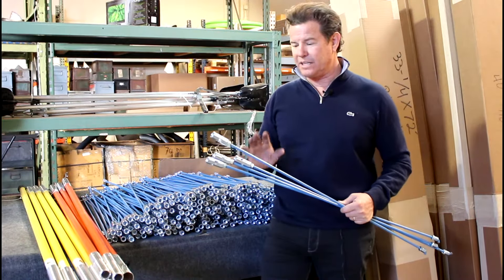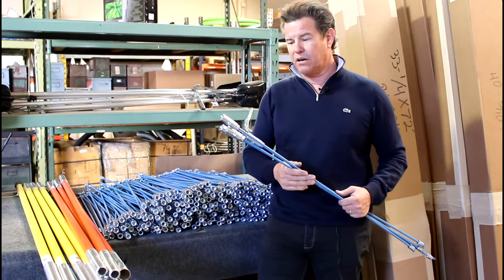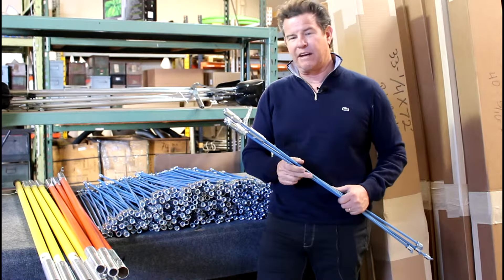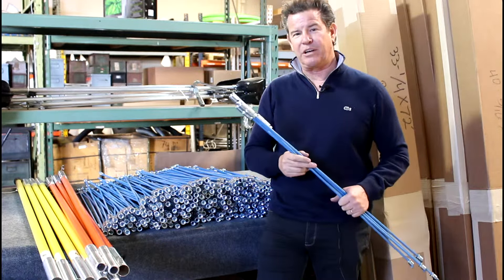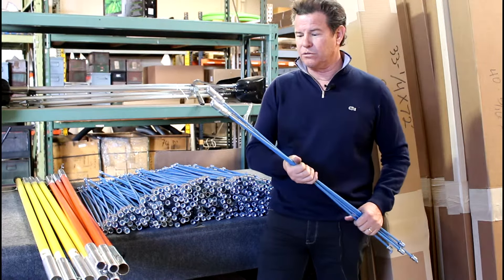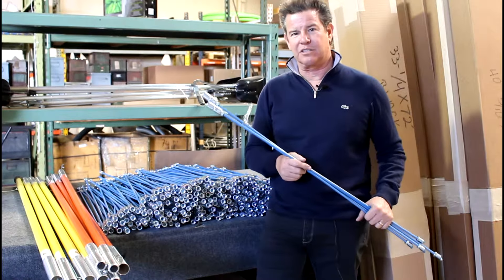They're all made to an exact specification and all of our rods are guaranteed 100%. So if you ever have a problem with them, you return them for a full refund or replacement. But I'll tell you, we don't get many calls — they really hold up well. So look for the Prior Tool sewer rods in 5/16ths or 3/8 inch sizes.